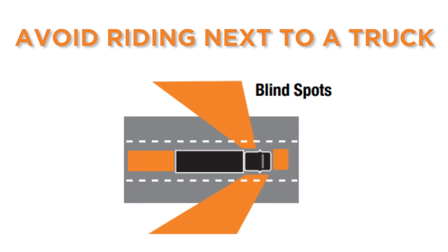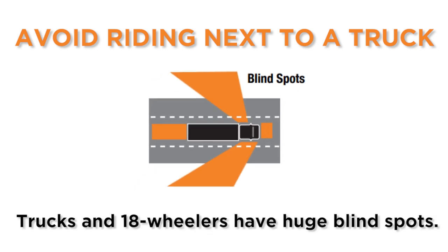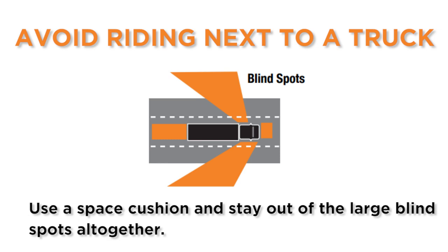Avoid riding next to a truck. Trucks and 18-wheelers have huge blind spots. Use a space cushion and stay out of the large blind spots altogether — you never know when a truck is going to change lanes.